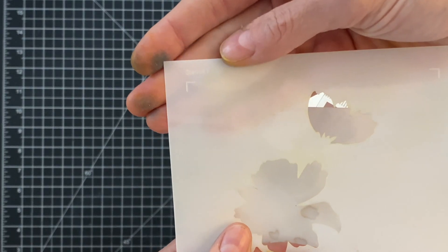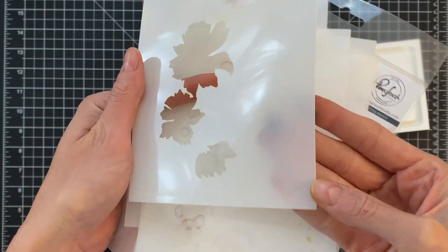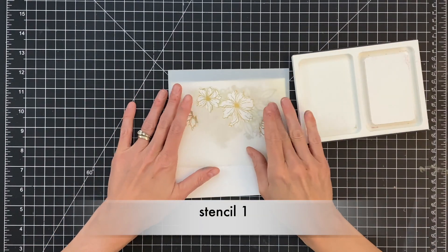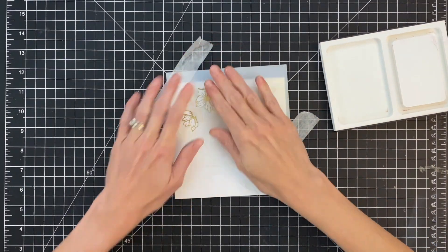Here are the Cosmos Bunch layering stencils. They are clearly marked — they have little guide corners and are labeled stencil one, two, three, four, and five. There are five stencils in this set and I'm starting with stencil one.